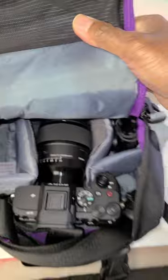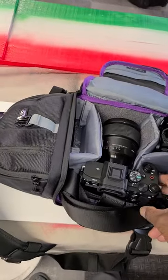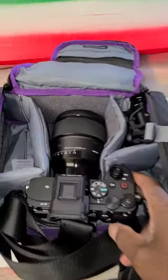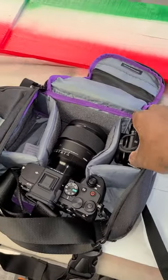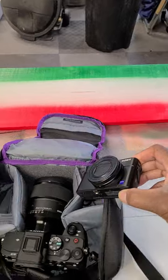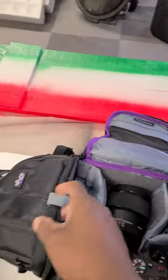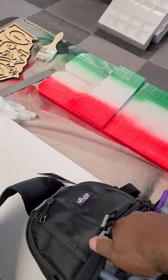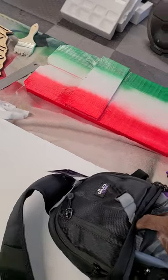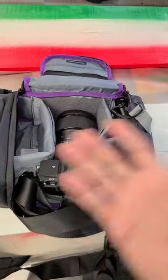I've got my A7 IV in here with an 85mm f/1.4 Sigma lens on it — that's my favorite lens. I also have my RX100 VII right here, I love that camera. And I have another lens coming, the Sigma 16-24, which should arrive tomorrow and will go right there.